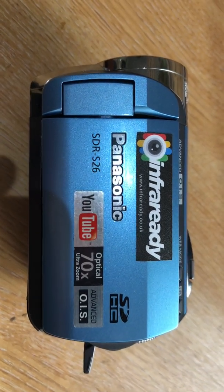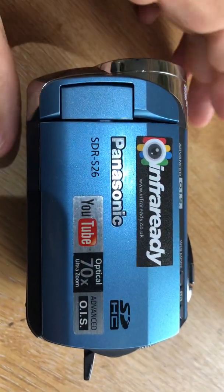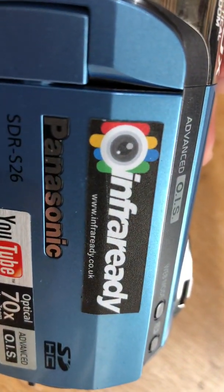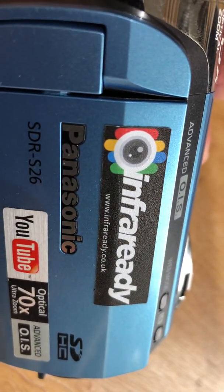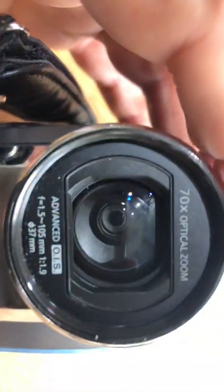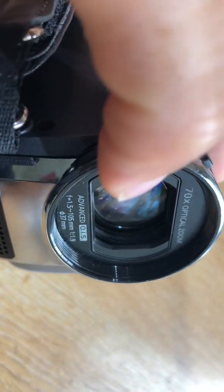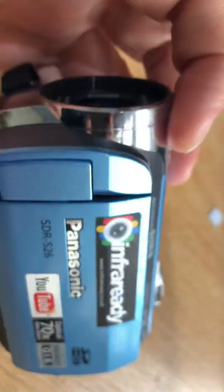Hi, watching M4Ready. This is the S26 full spectrum camcorder converted by M4Ready. You can find it on our site at M4Ready.co.uk. What's unique about this camcorder is that it's got a 37mm filter thread.